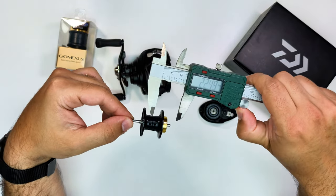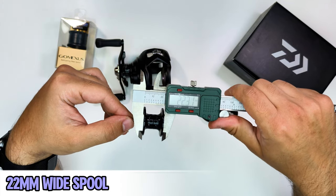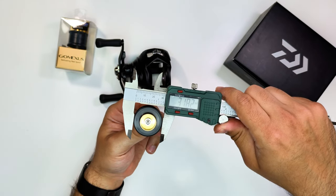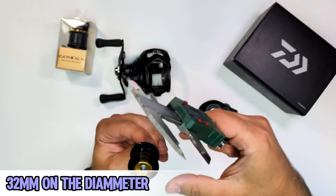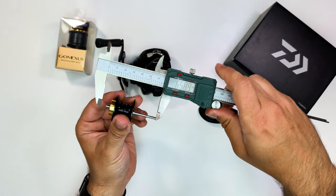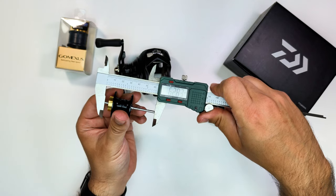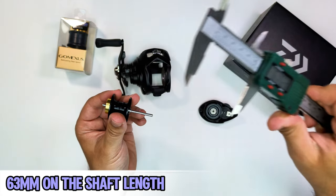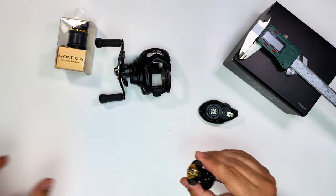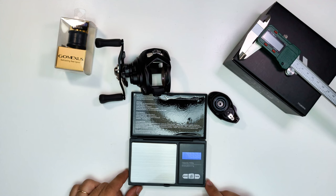The GoMexos spool is the exact same size — at least in width — at 22 millimetres. The diameter is 32 millimetres, as per Daiwa's specs. The finishing on the spool is impeccable — no burrs, no machining leftovers. The shaft is about 63 millimetres long. This reel is from 2022, so maybe on a future upgrade they'll give us a shorter shaft.